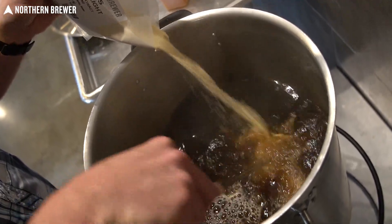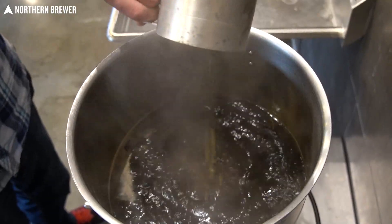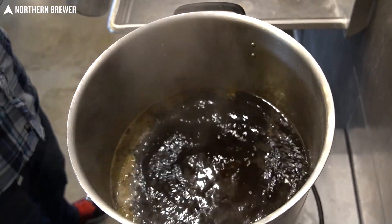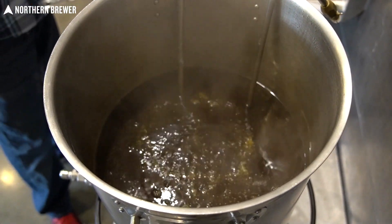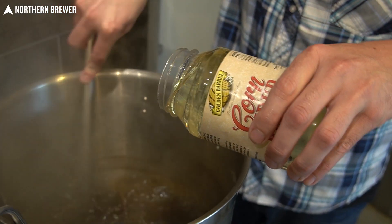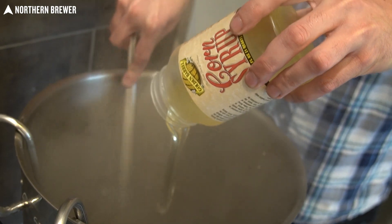We did add a 60-minute addition of cluster for some nice bittering. We added a 15-minute addition of cluster that will give you a bit of that rustic American style flavor to the beer. And right at the end is also when we add a little bit of Tettnang, which is traditional for the Kentucky Common style — that will add a little bit of earthiness and floral spice to the beer, really great aroma on the hop front.